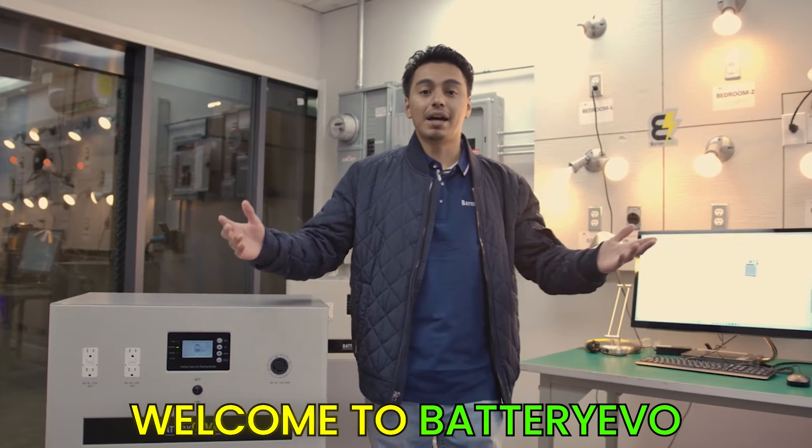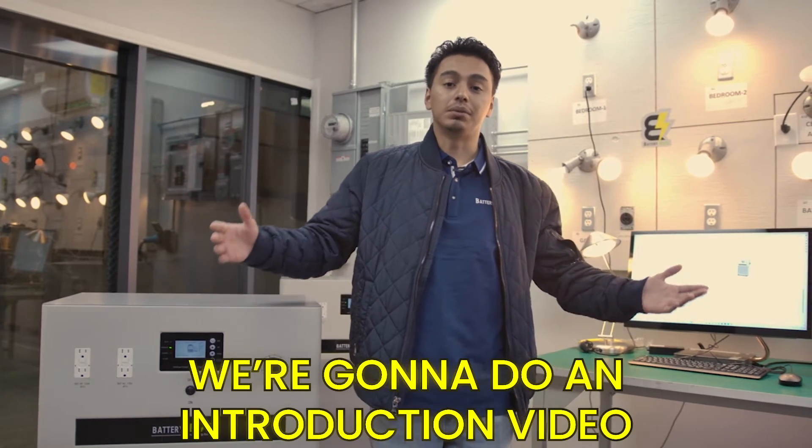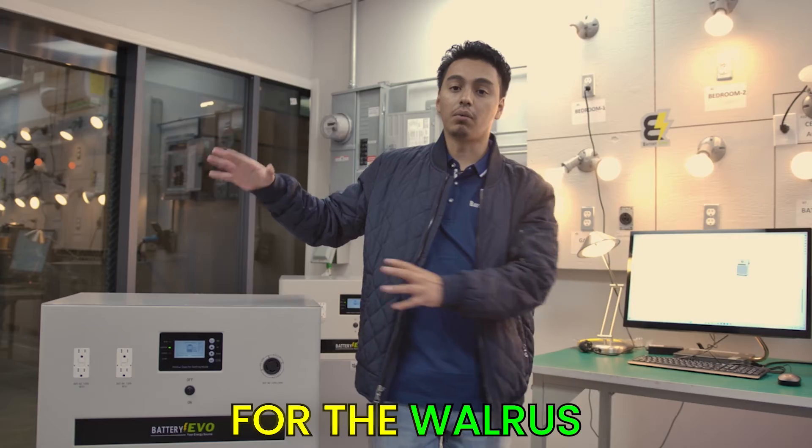Hello, everybody. Welcome to Battery Evo. Today, we're going to do an introduction video for the Walrus.